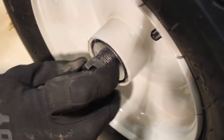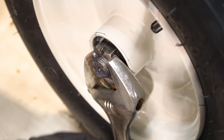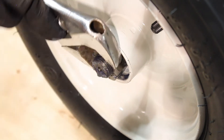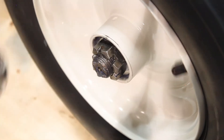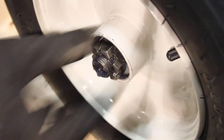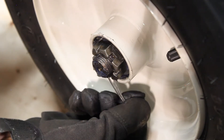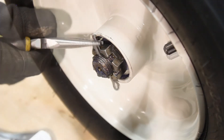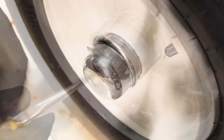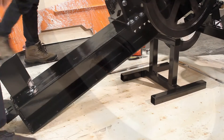Next, you'll install the flat washer, the axle nut, and then you want to tighten this down. But at the same time, you want to make sure that the wheel is still able to spin. And if it does tighten up, you want to loosen it a little bit, enough to be able to slide the cotter pin in. Once the cotter pin is in, go ahead and give it a bend so the castle nut cannot loosen. Then put the dust cover on and use a rubber mallet to install it.